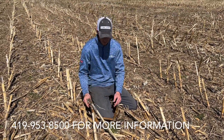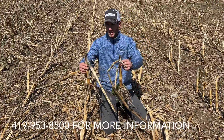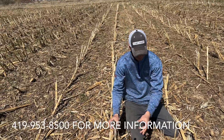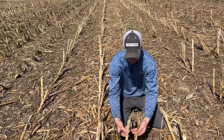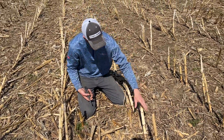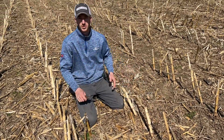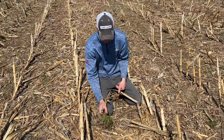I want to show you guys the differences in the stalks. These two stalks — nothing was done, they stood straight up all winter. You can see everything's still intact. These two were hit with a chisel in the fall — they were buried a little bit and laid flat for quite a while. And of course these stalks, from a field that had been devastated with the Yetter Stalk Devastator, so we're going to cut all these open and do a comparison.